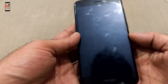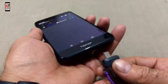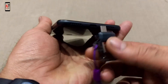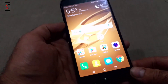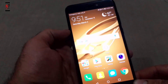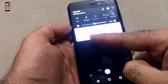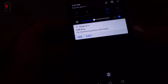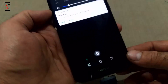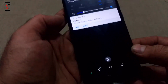Insert the OTG USB into the Honor 8 Lite in the correct direction. You can see the Honor 8 Lite accepts the OTG USB drive for transferring photos and media. You can view and eject it as well.